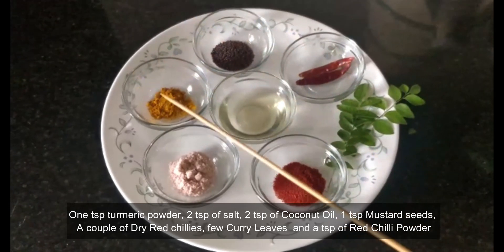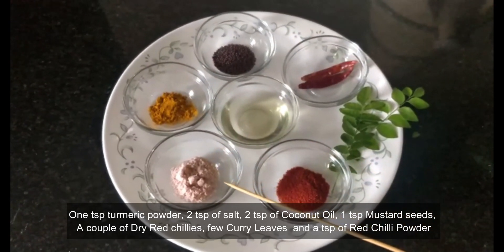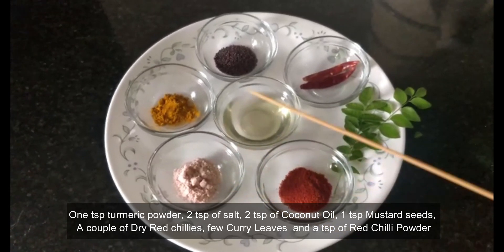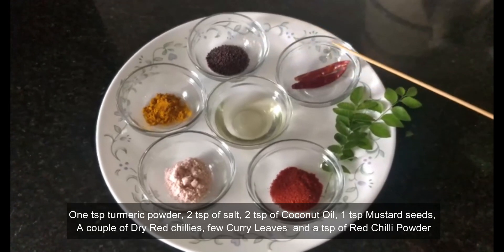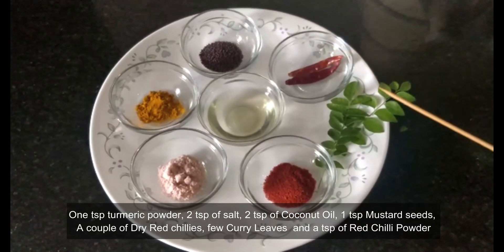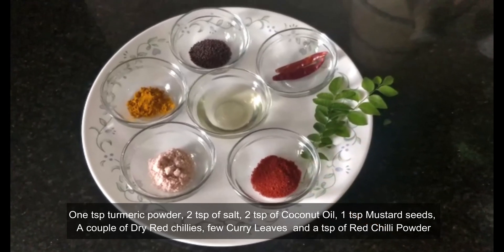This recipe calls for simple masalas: 1 teaspoon of turmeric powder, 2 teaspoons of salt, 2 teaspoons of coconut oil, 1 teaspoon of mustard seeds, a couple of dry red chillies, a few curry leaves and a teaspoon of red chilli powder.